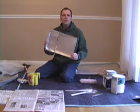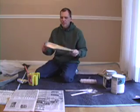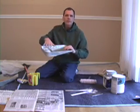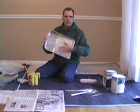Paint pan — nobody likes to clean them. They are all pretty much the same design and have looked the same for years. But when you are not working with a latex paint, you can buy a disposable liner that goes in here so that it makes it less difficult to clean.